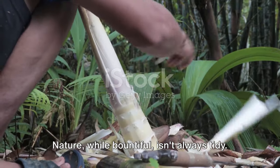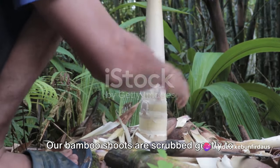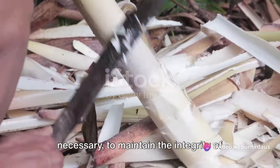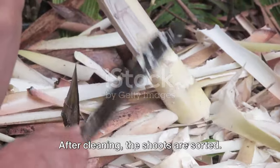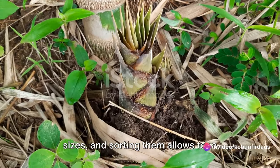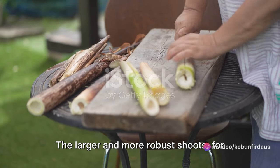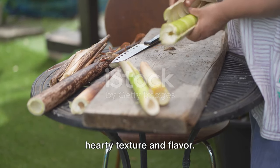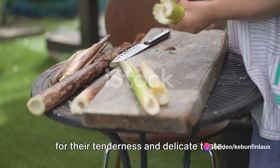First things first: cleaning. Nature, while bountiful, isn't always tidy. Our bamboo shoots are scrubbed gently to remove any residual soil or debris — a meticulous but necessary process to maintain their integrity and ensure they are market ready. After cleaning, the shoots are sorted. Bamboo shoots come in all shapes and sizes, and sorting them allows for a greater understanding of their quality and value. The larger, more robust shoots are often sought after for their hearty texture and flavor, while the smaller shoots are prized for their tenderness and delicate taste.